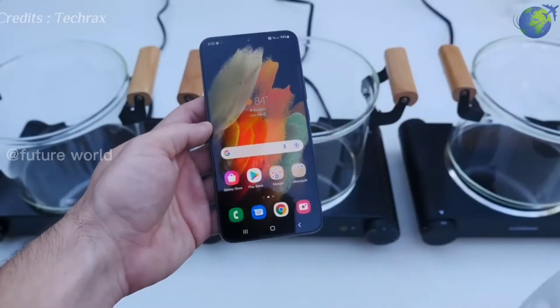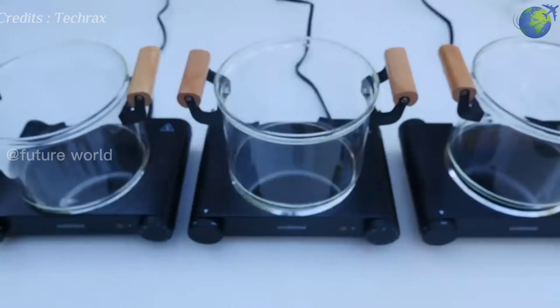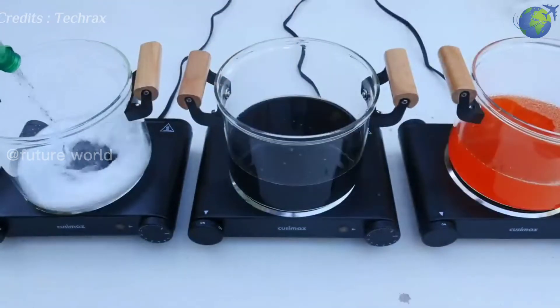This is going to be an experiment in a slightly different way. They add Coca-Cola, Sprite, and Fanta to three pots and heat well.